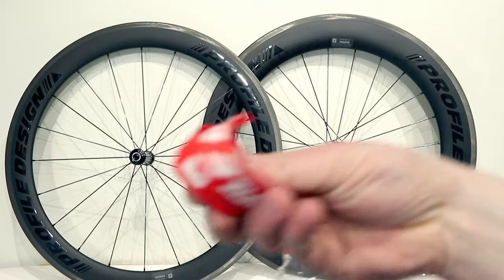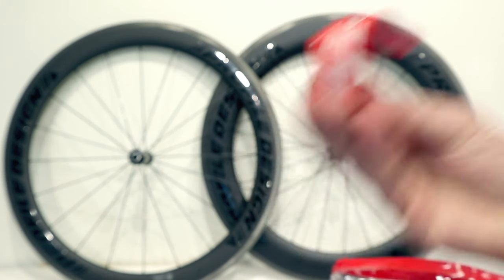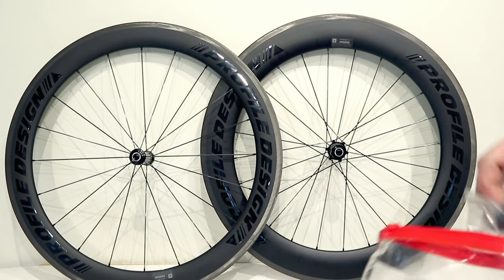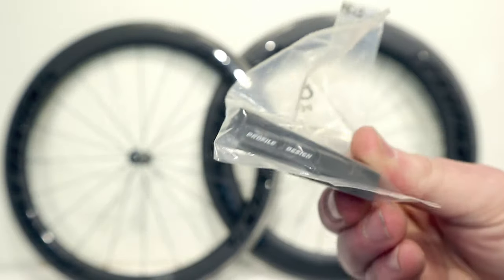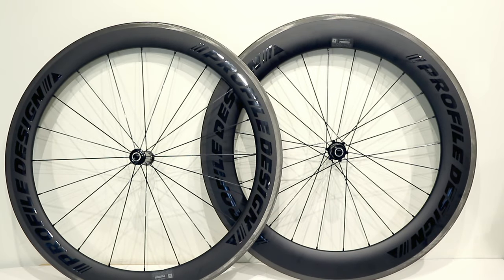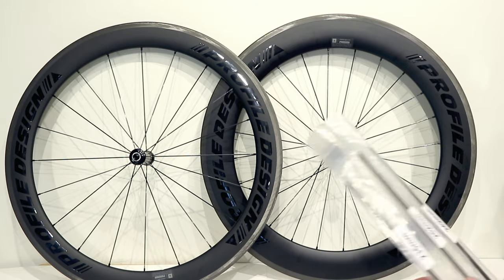The package also comes with rim strips to get the wheels set up, and finally a set of brake pads for the front and rear. These are fairly standard Profile Design carbon brake pads, but of course it's really important to run the proper brake pads with your setup.